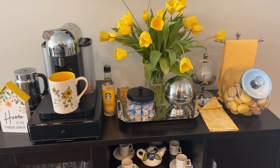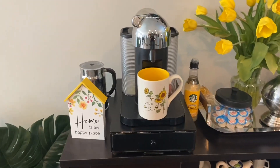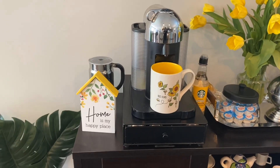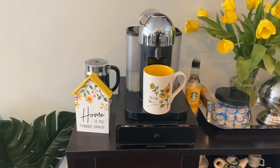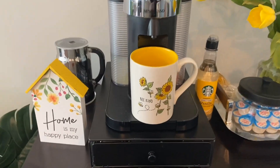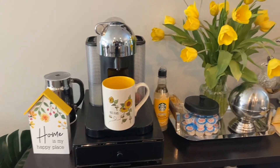So this is my coffee bar. Starting over here, I've got a little plaque that says 'Home is My Happy Place.' I picked that up at Ross a couple weeks ago for a couple dollars. The cute little mug here says 'Be Kind' — I picked that up in the springtime at HomeGoods.